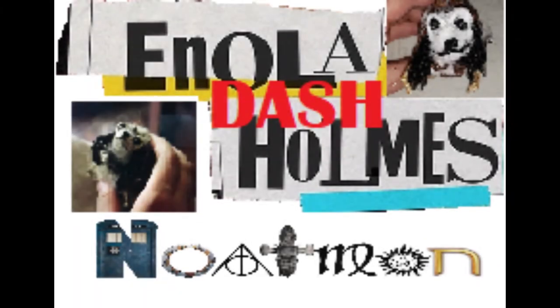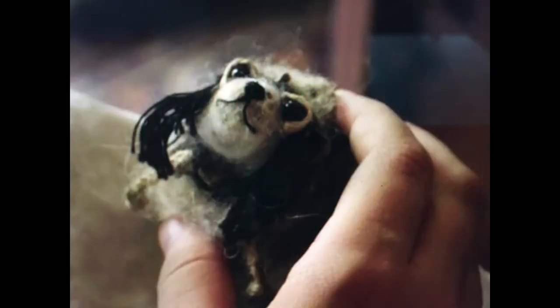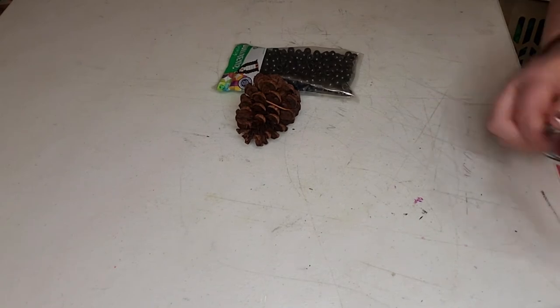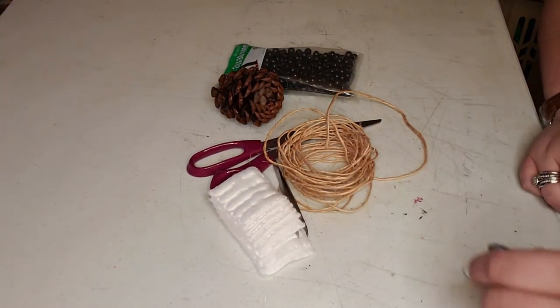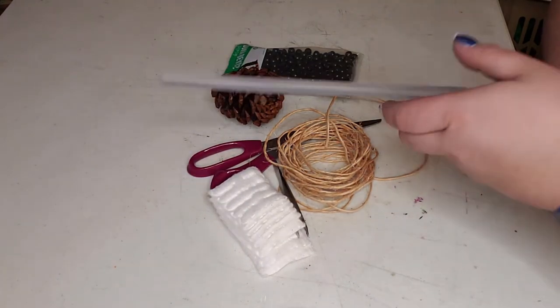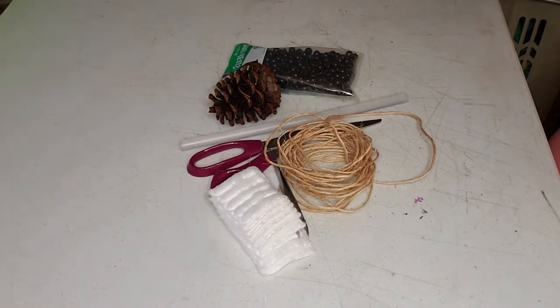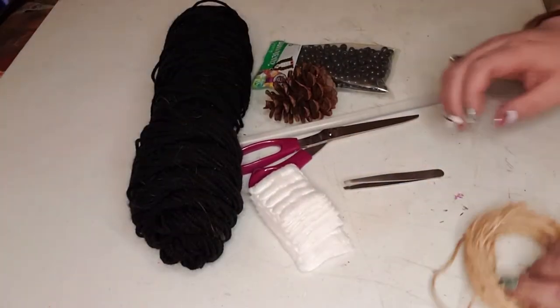Welcome back everybody and happy Black Friday, I hope everybody had a great Thanksgiving. Today we're going to be creating this little dude called Dash from the Enola Holmes movie. You're going to need a pine cone, some black beads, scissors, twine of some sort, cotton of some sort, tweezers, hot glue, and the last thing you'll need is some black yarn.